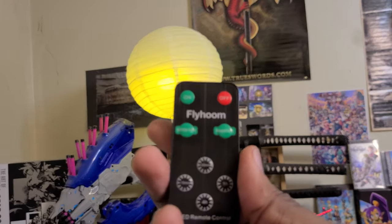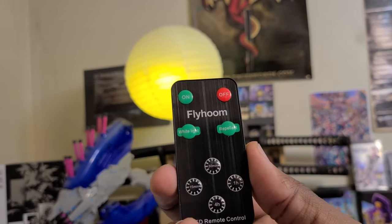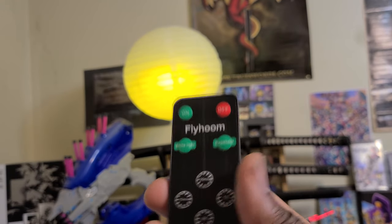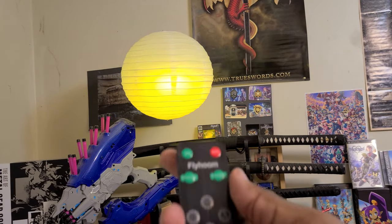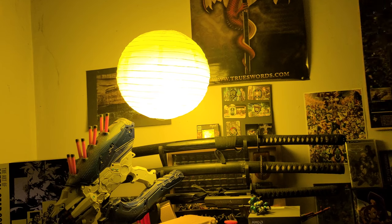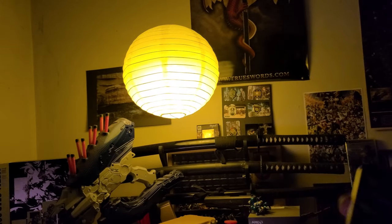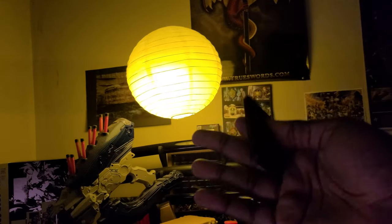It looks really nice in real life. Here are the sleep timer buttons — you can set it for 15 minutes, 30 minutes, one hour, or four hours. When you push a sleep timer button it will flash twice and then turn off after that time. So here's 30 minutes — now it'll turn off at 30 minutes. If you want to get a full 18-hour battery life from the amber model, you have to make sure it's on low brightness. Low brightness is good enough for ambient lighting in an extra room.